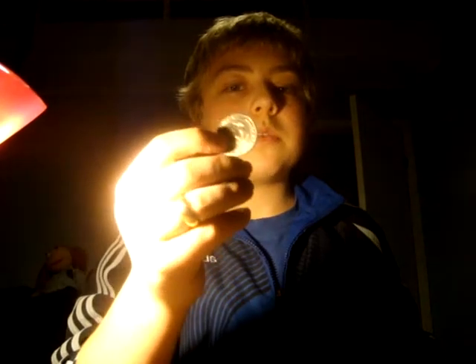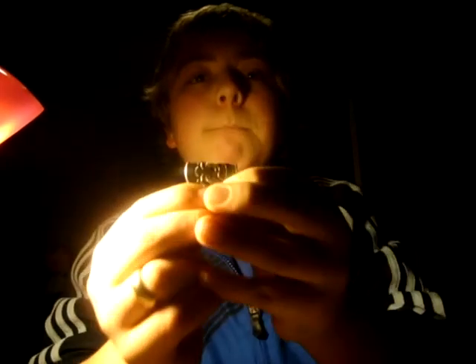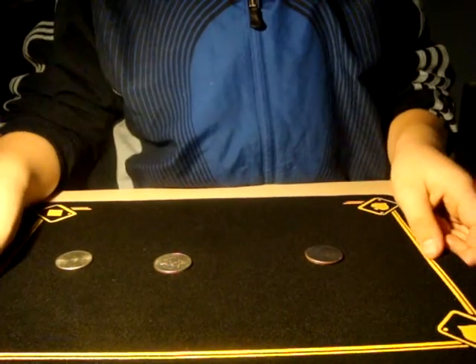And then this — I'll take it and just like this, not like this, a little bit more, maybe like this. And I'm going to take the coin right here. Now watch, it is an ordinary... but now watch, watch this. Oh, it's not good, but that's another trick.